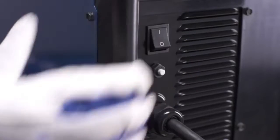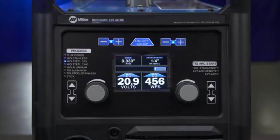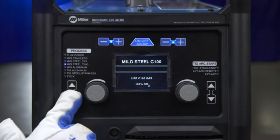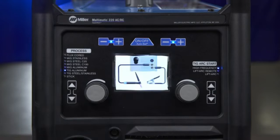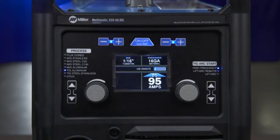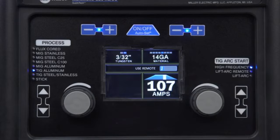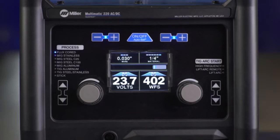Power up your machine by turning on the power switch located in the rear of the machine. Now let's look at the interface, starting with the Autoset Elite feature. The Autoset feature makes setup quick and easy. No matter what process and material you choose, you can use Autoset Elite to set your Multimatic to the proper welding parameters. Autoset Elite also allows you to fine-tune your parameters to the precise settings you prefer.